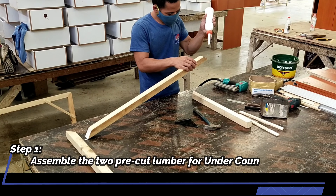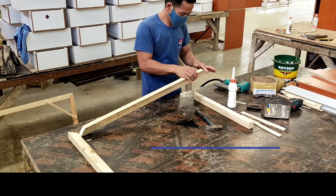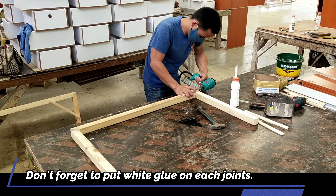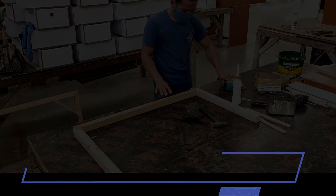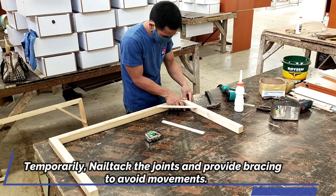Step 1: Assemble the pre-cut lumber for the under counter top and bottom wood framing. Don't forget to put white glue in each joint. Temporarily nail tack the joints and provide bracing to avoid movement.